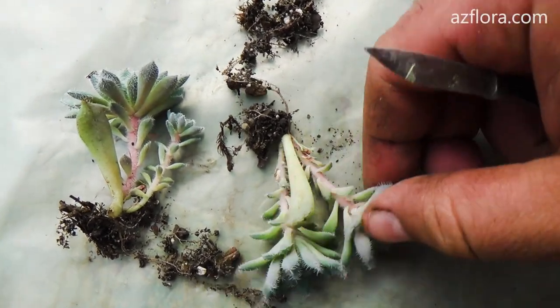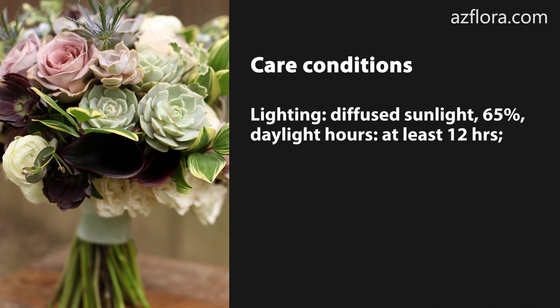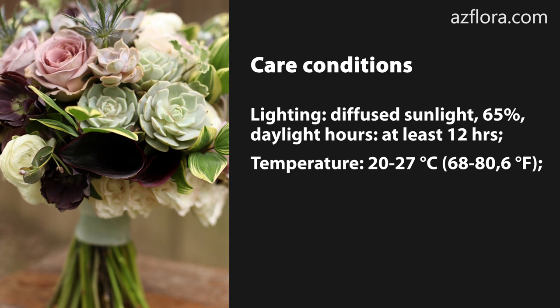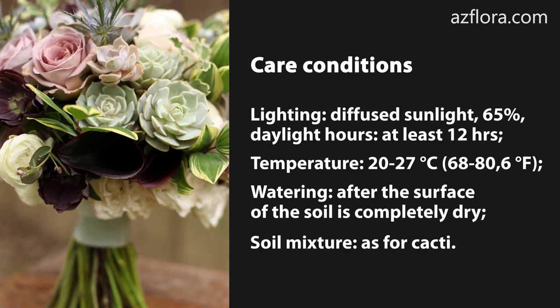Here are the basic root formation conditions: diffused sunlight at about 65%, daylight hours of at least 12 hours, temperature from 20 to 27 degrees Celsius, watering after the surface of the soil is completely dry, and a soil mixture suitable for cacti.